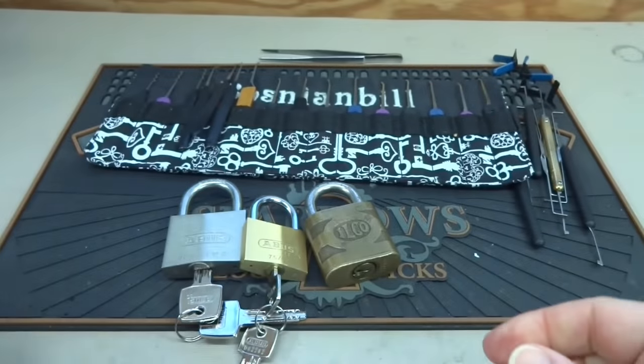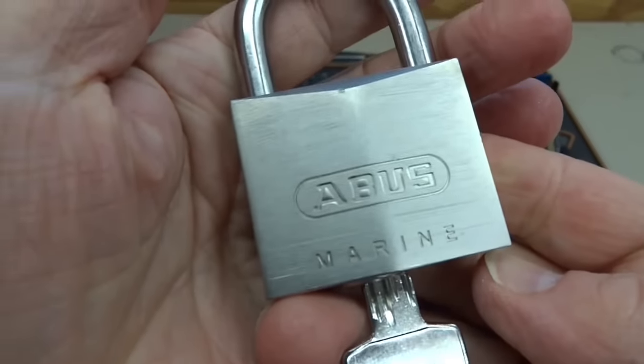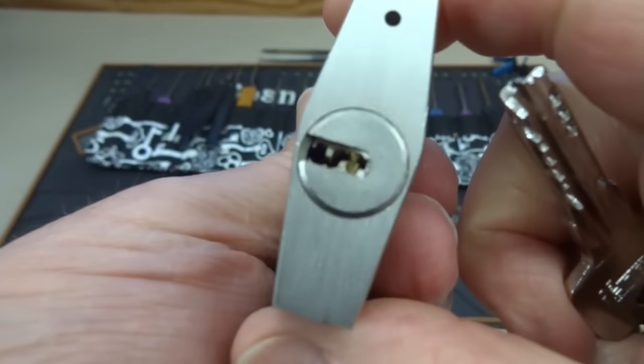He sent three locks, and I've got a weakness — you guys know that. Abus is always a weakness, especially these dimple locks. Awesome, awesome locks.